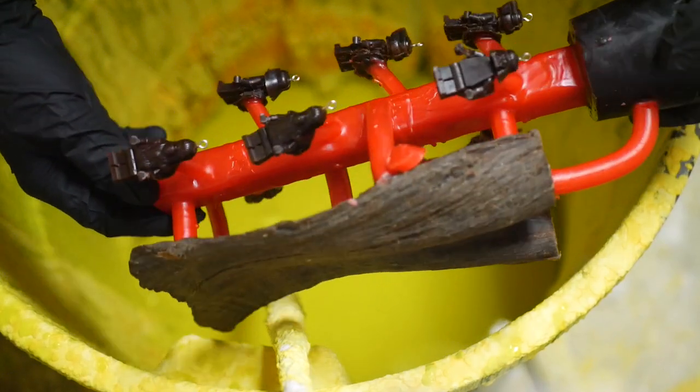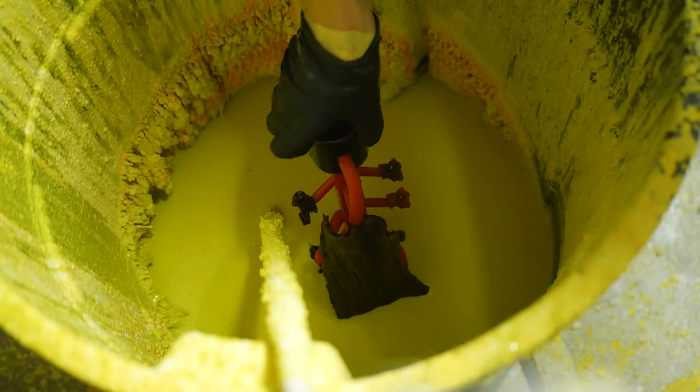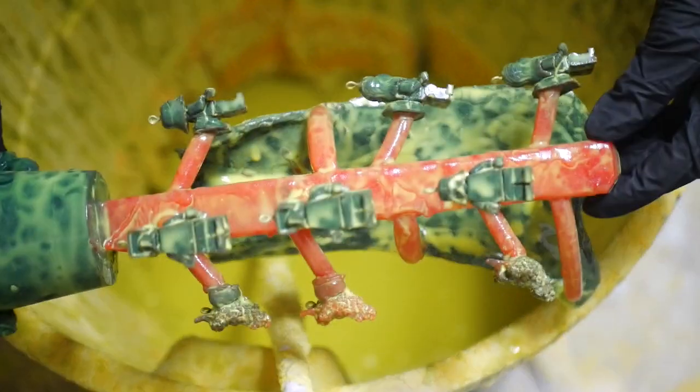I sped through this portion of the process. Basically, it's creating a hard ceramic shell made from silica sand, meant to pour metal into. You dip it in a wet slurry solution and add subsequent layers of sand until you build up a thick outside coating.